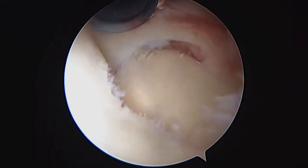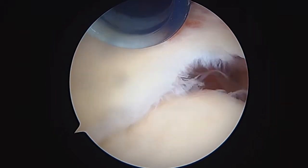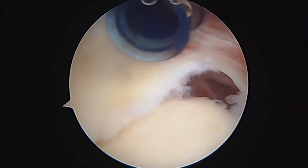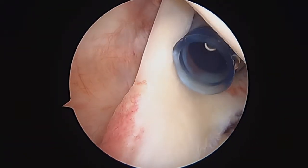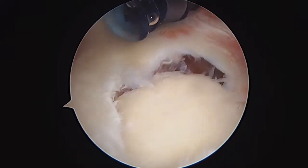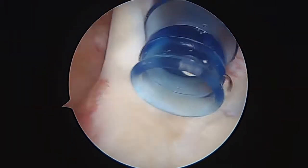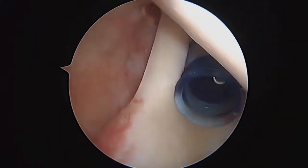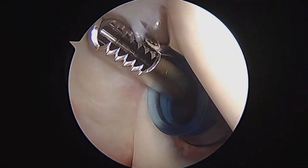Now that that's prepared, we're going to get our double-loaded 1.8 millimeter Wirenot suture anchor. We need to do this labrum repair before we release the biceps. The problem is if I release the biceps, this is still going to be very loose, and I've got to anchor that down first so it will still provide an anchor point for the ligaments in the shoulder.